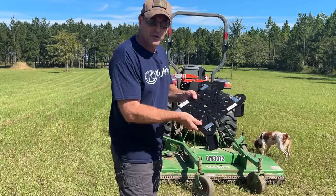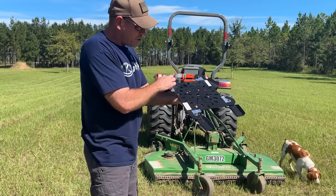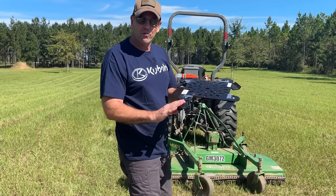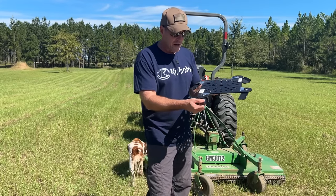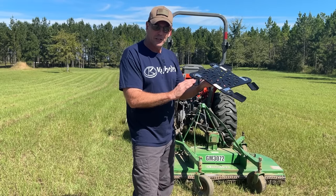Looking at this blade, you'll see it's very unique. It's got four cutting edges instead of two, and these edges actually swing away. So if you hit a rock, a stump, or a stick, these will swing away rather than staying rigid and damaging the blade.